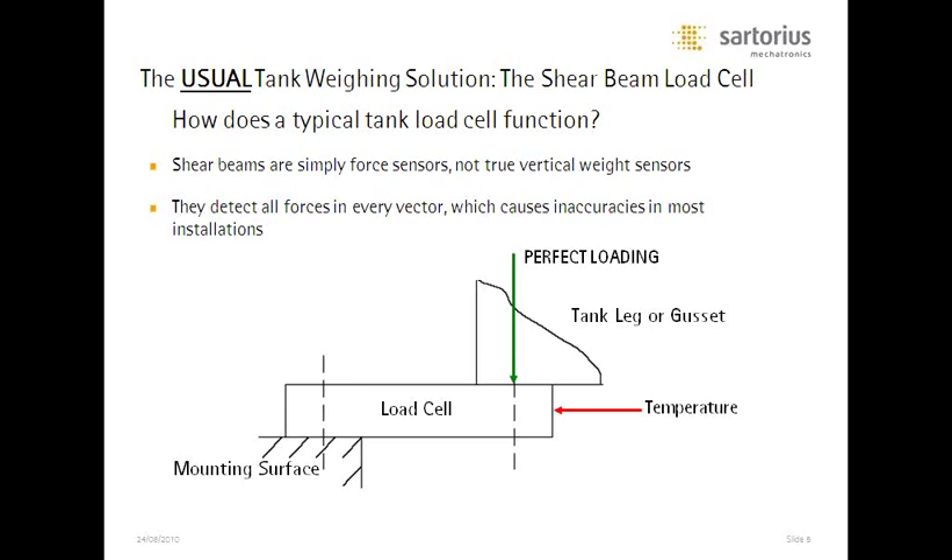Temperature will have a dramatic effect on that cell. We love to see a perfect downforce on any load cell — what we don't want is a horizontal force, and temperature certainly causes that. It could be outdoor temperature or the temperature of heating and cooling systems on the tank itself. The load cell does not make a distinction which direction the force comes from — temperature appears to be downforce because it's compressing and stretching the strain gauge. Temperature is not a force we want to measure, but it does interact with a shear beam cell on a tank system.